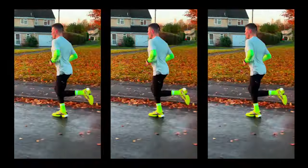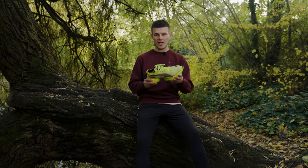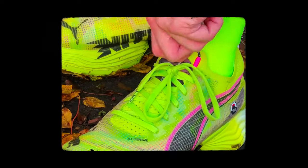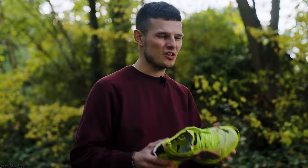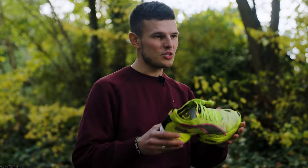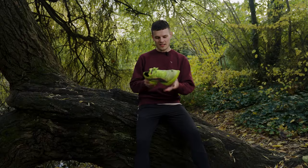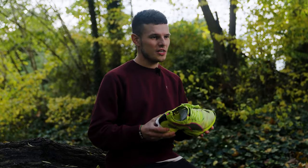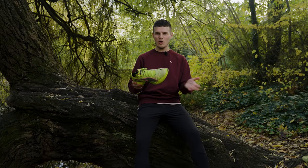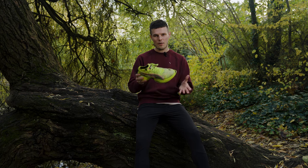The step-in feel with the Puma Fast R2 was pretty exceptional. I went true to size with a UK 8.5 and to be perfectly honest I probably could have got away with half a size down in an 8 just to make it more of a snug race day fit, but I think the majority of people are going to be very happy with their true to size. The tongue has a subtle amount of padding and lockdown was easy to achieve first time of asking, which can be a little bit problematic sometimes for me with shoes with this booty style construction upper.